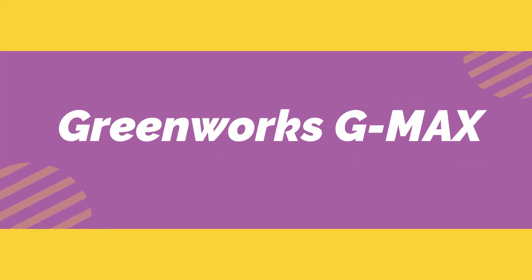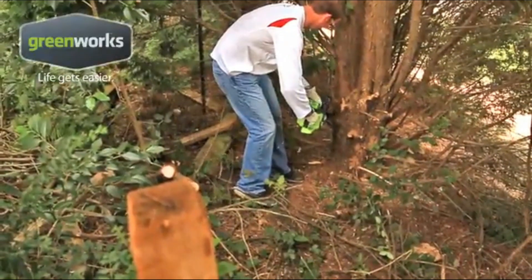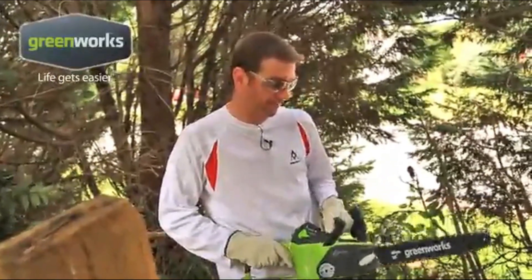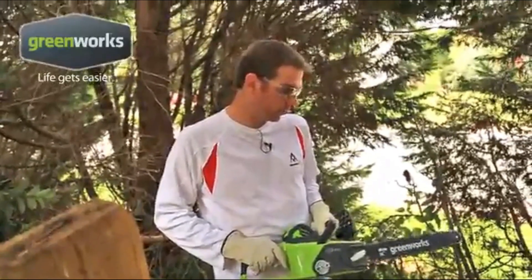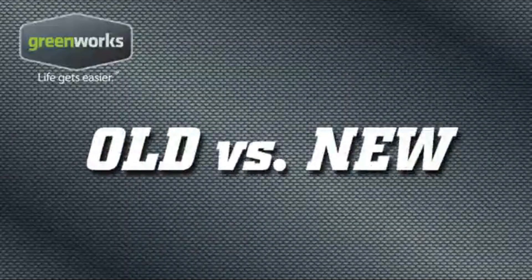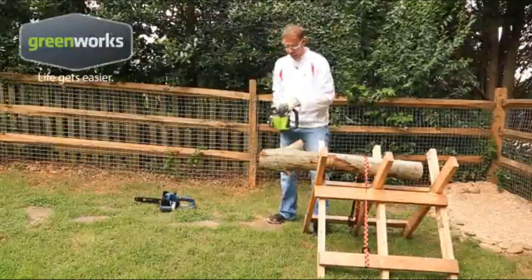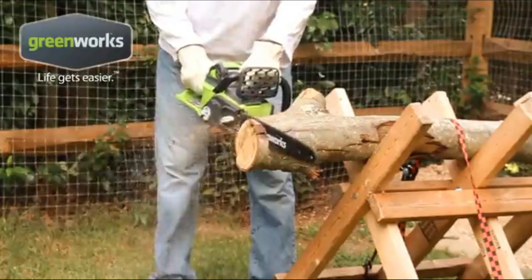Number 2 on the list is the Greenworks G-Max. This Greenworks cordless chainsaw comes with a 16-inch bar length that allows you to deal with large-sized wood with no problems at all. The chain bar includes a low-kickback chain and a chain brake for uncompromised safety. This chainsaw stands out in performance with the inclusion of a high-performing brushless motor, offering better torque up to 30% for super strong cuts. With a single battery charge, you can deliver 150 cuts. The auto chain tensioning and automatic oiling system is also available, meaning you won't run into much maintenance and can focus only on the cutting job.